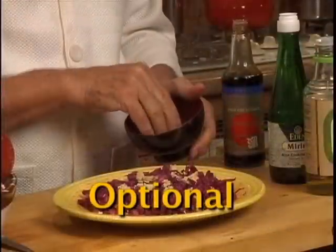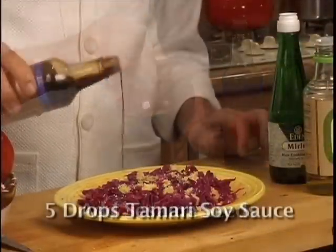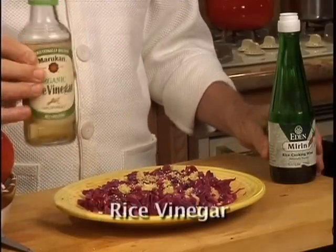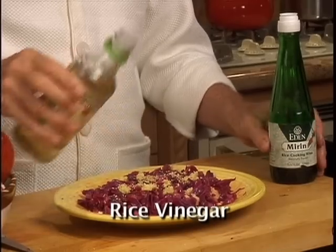While the cabbage is still hot, you cut it. To add more vitamins, minerals, and antioxidants, you could add some sesame seeds. Just 5 drops of tamari soy sauce and a few drops of rice vinegar will give you a nice oriental flavor. The same thing works with rice wine.